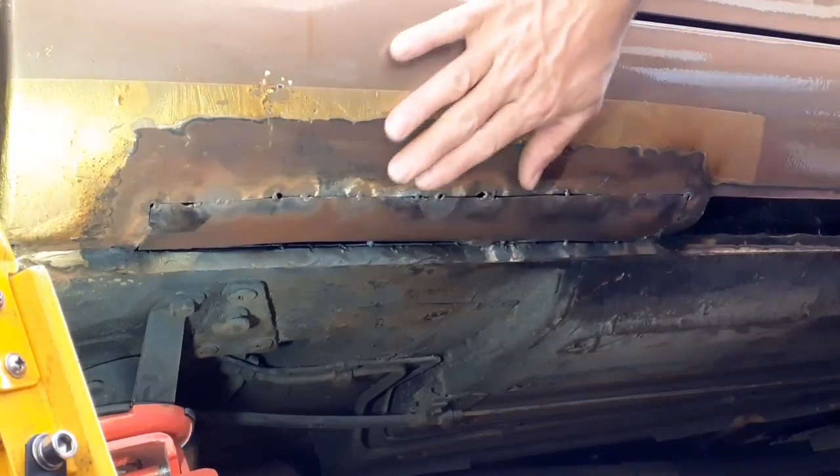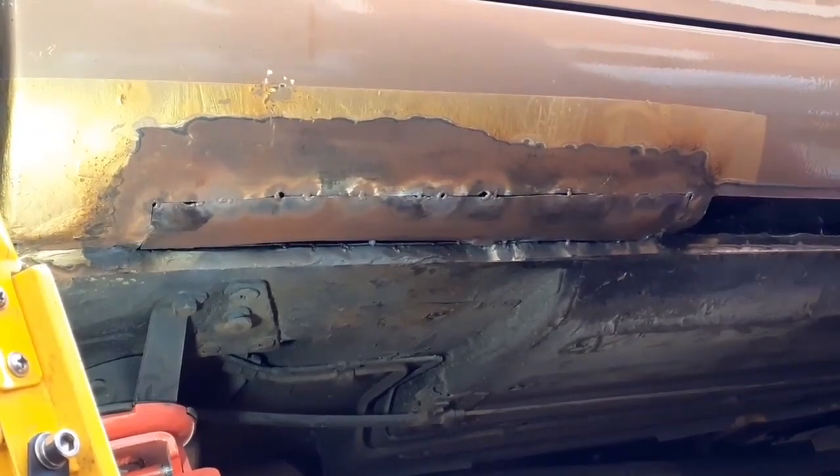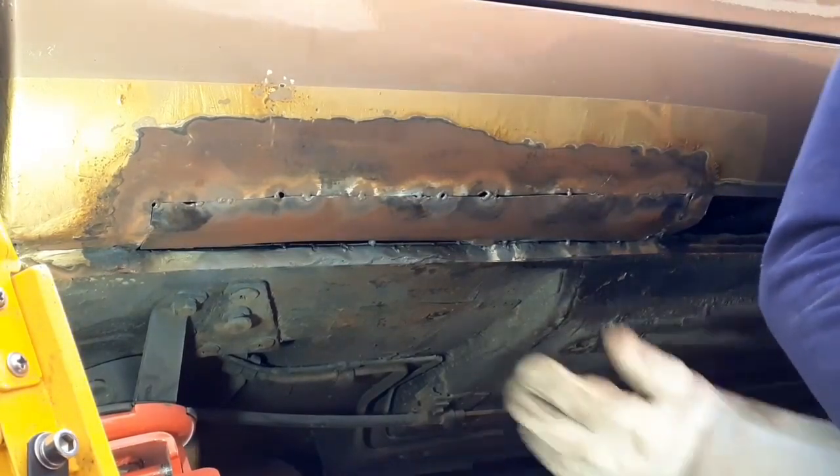Welcome back. I've finally managed to get the repair panel tacked on. I'm really rather pleased with it. It's been a nightmare working in the open in the wind, but I've finally managed to get an evening without wind and I've managed to get quite a decent bit of progress.